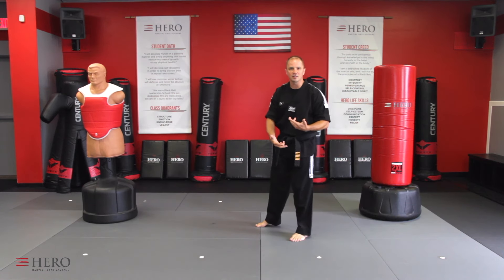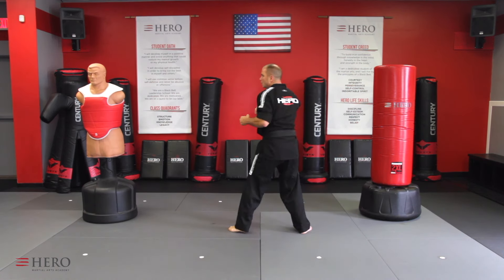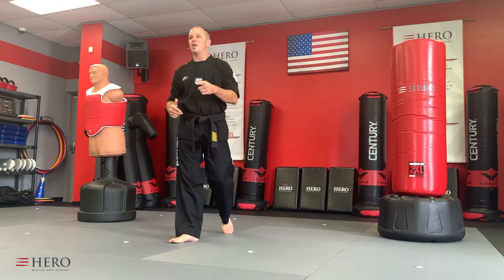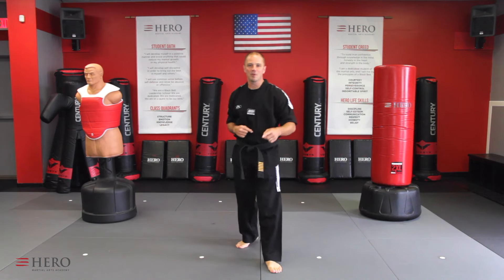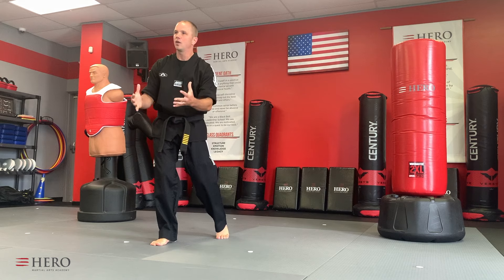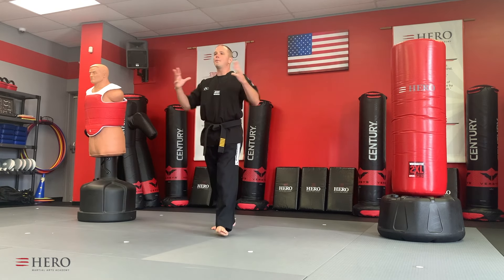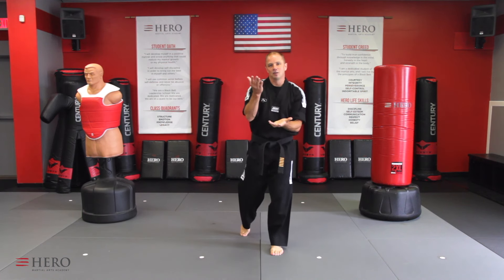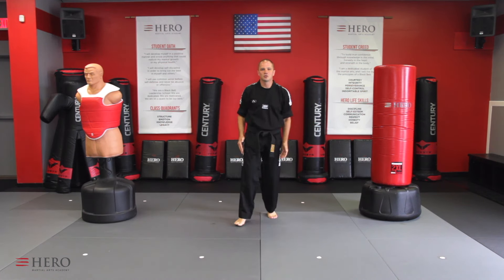So that's how we practice this kick in the beginning. We can call that slice 1A — turn, step, kick. That in and of itself is a tornado kick. Now, if you want the jumping effect and the cool jump, then that's the next step. That's slice 1B.